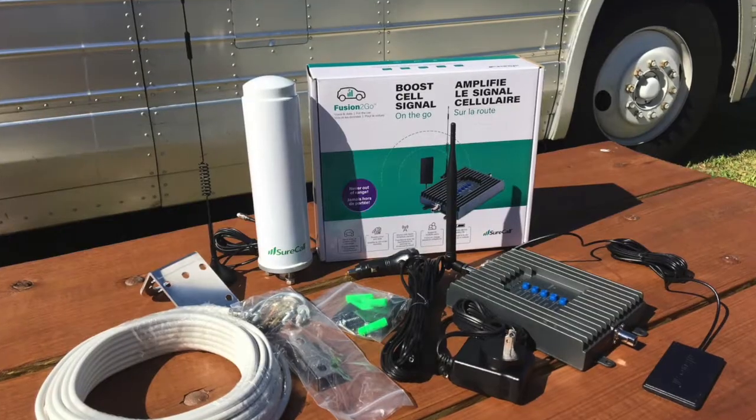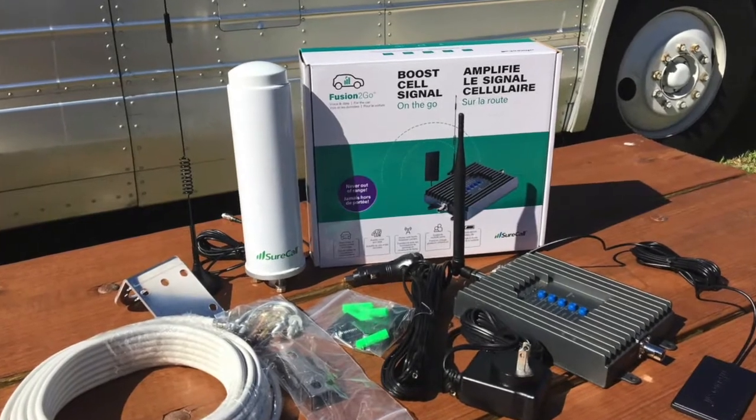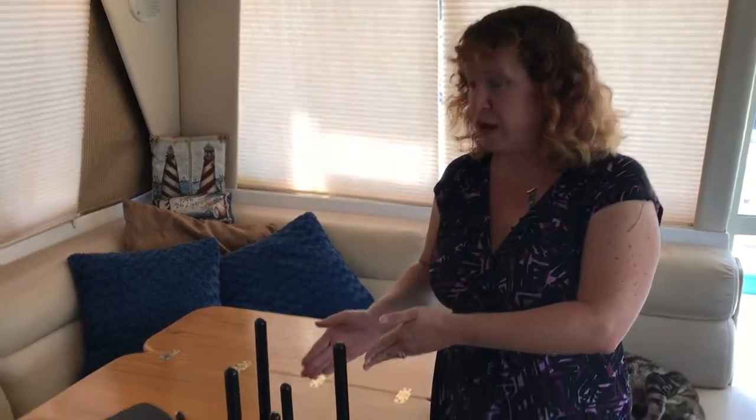We also have the SureCall Fusion2Go RV kit in, and we are anxiously awaiting the arrival of CellFi's first mobile booster kit, which we will be installing head-to-head. We'll be testing that against the Weingard MIMO cellular setup as well as some of our other MIMO antenna configurations — antenna-only solutions wired directly into a Jetpack or MiFi device.